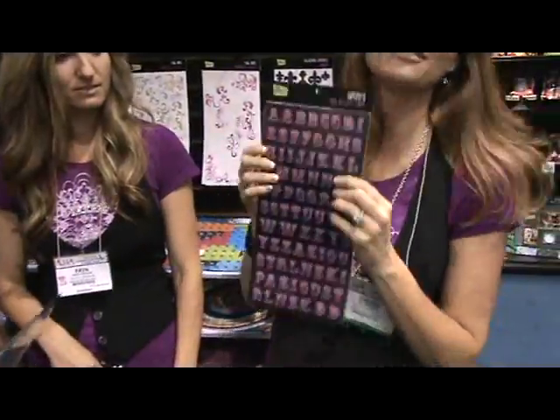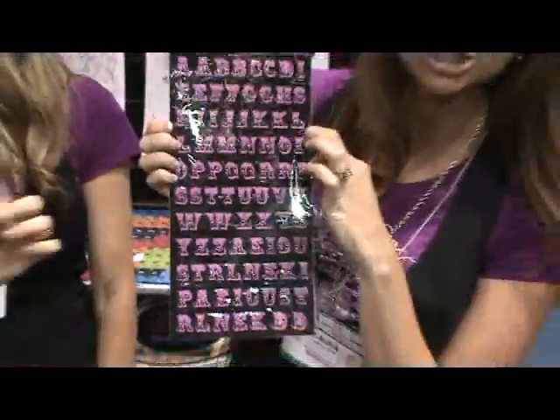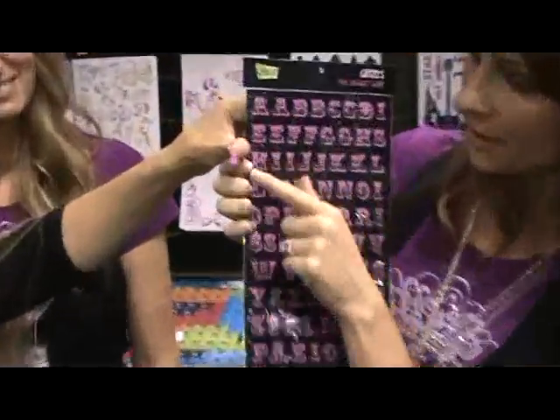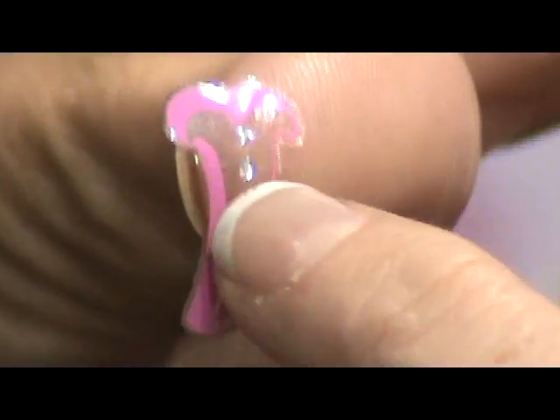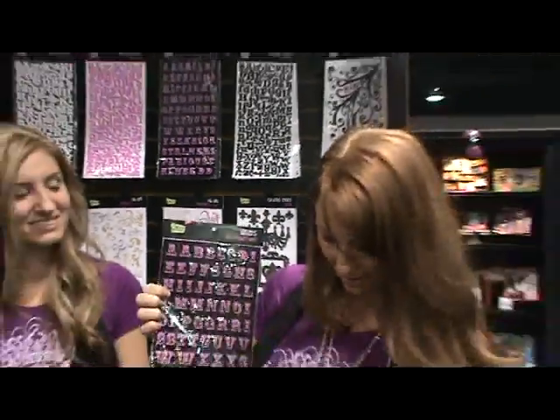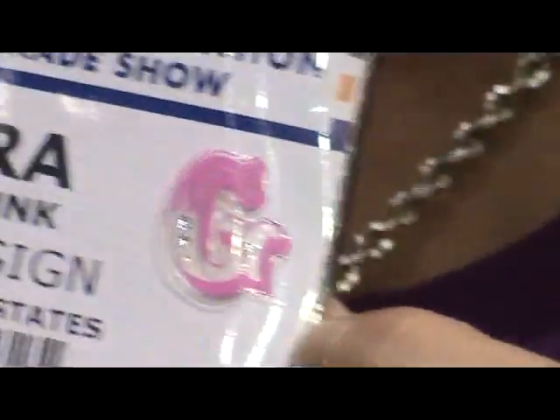Another fabulous new sticker we have is called a Glitzer — brand new, nobody has anything like them, we're the first ones to come out with them. They are transparent stickers with bling inside them, so you're not going to lose the bling — it's sealed inside the plastic and stays on for good. They're beautiful and absolutely fabulous.